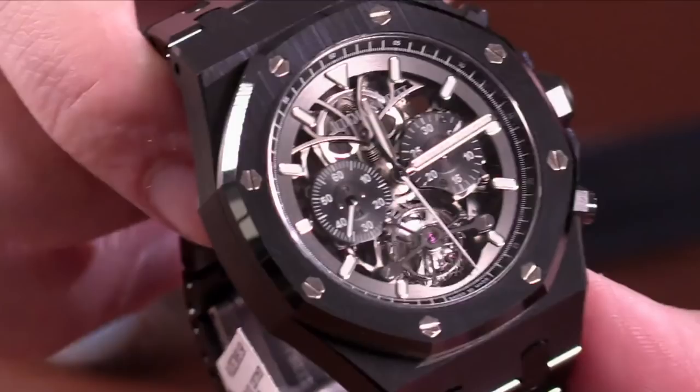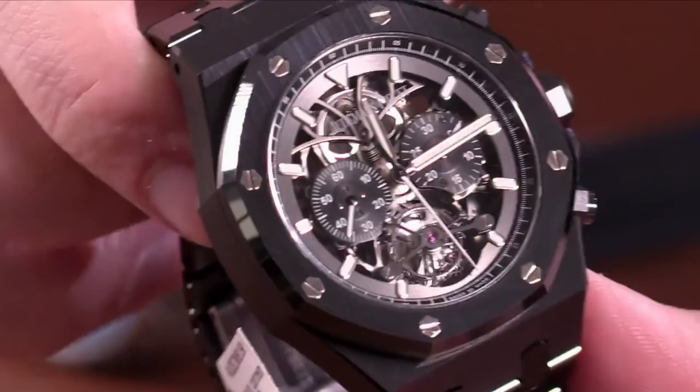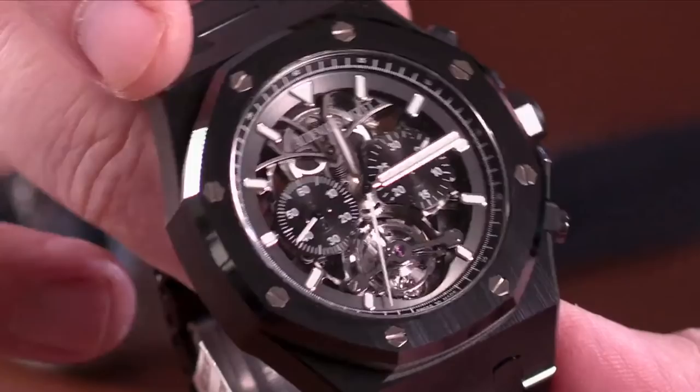Hand skeletonized, hand finished, open-worked. It has a one-minute tourbillon, a chronograph function, and a three-day manual-wind power reserve. 44 millimeters. Brian, tell me a little bit about what you love about this watch.